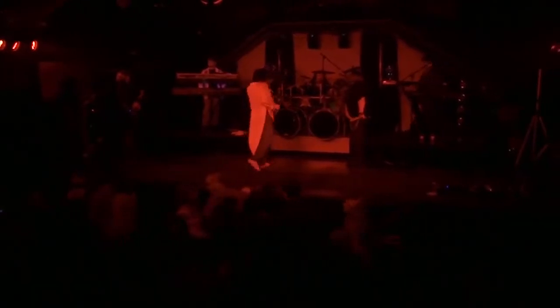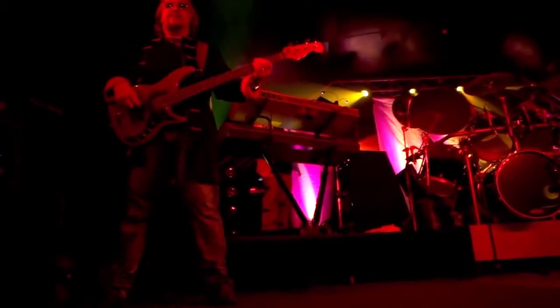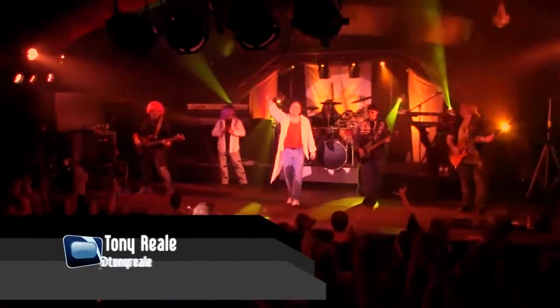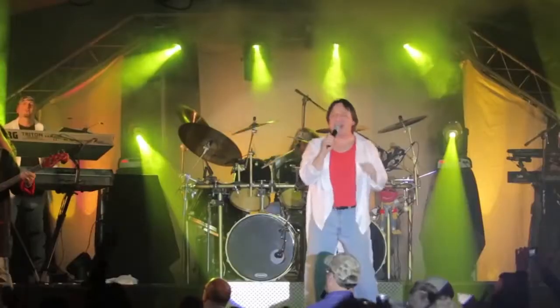Hello and welcome to another episode of Film Scene, where we teach you Hollywood techniques on an indie film budget. I'm your host, Tony Reale, and today we're going to teach you how we did a nine-camera shoot with only five cameras for a recent concert shoot that we produced.